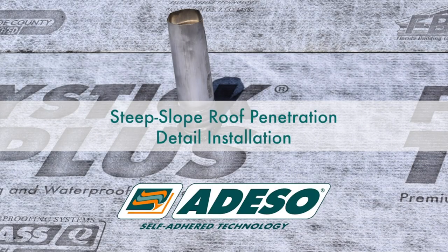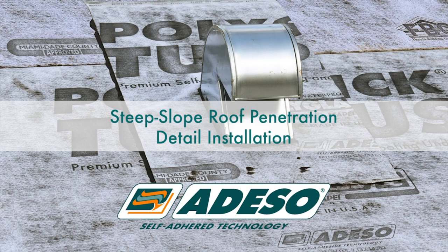Steep Slope Penetration Detail Installation featuring two approved details for installing a penetration under and over the field sheet of a steep slope roof system. This will be in conjunction with a single layer of self-adhered underlayment in a direct-to-the-deck application.